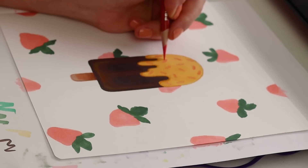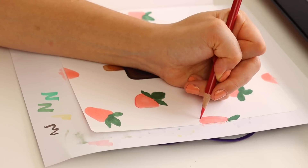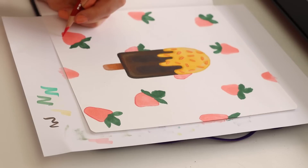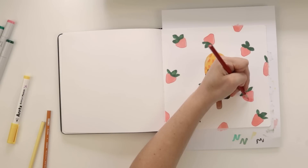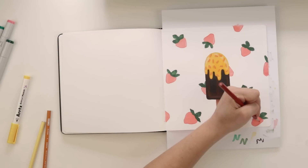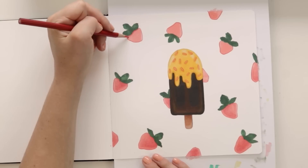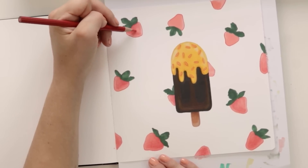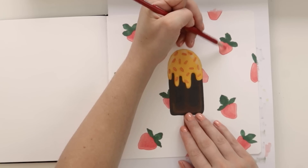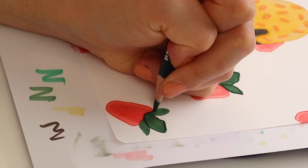So you can stop at this point, or you can bust out some colored pencils — whatever art supplies you have — and outline everything. I'm outlining things and adding a little bit of shading. Right here again is a beautiful place to stop. Once you outline everything, you have an illustration. However, if you're feeling really ambitious and you want to keep going and fill this page completely, keep watching.